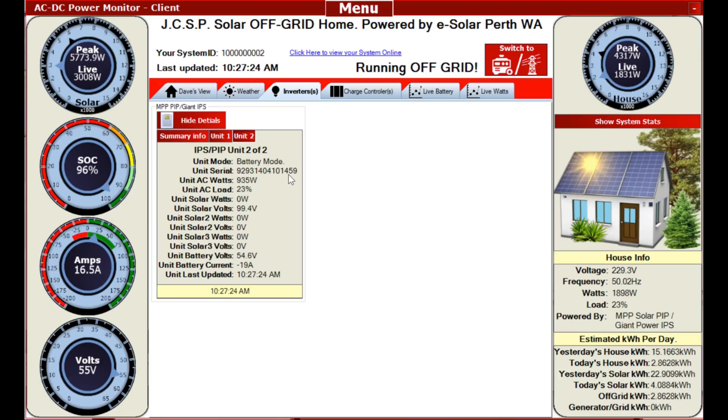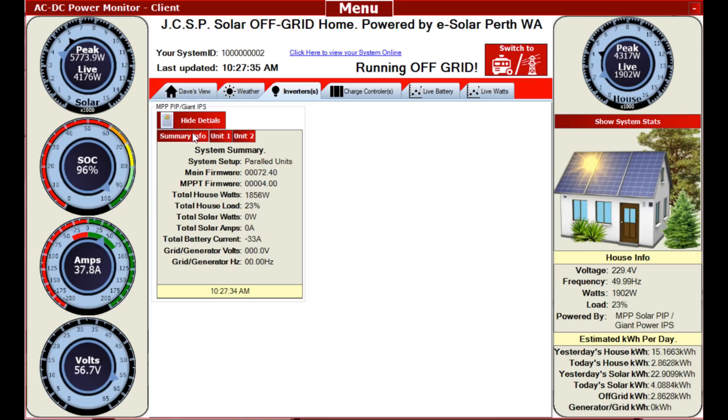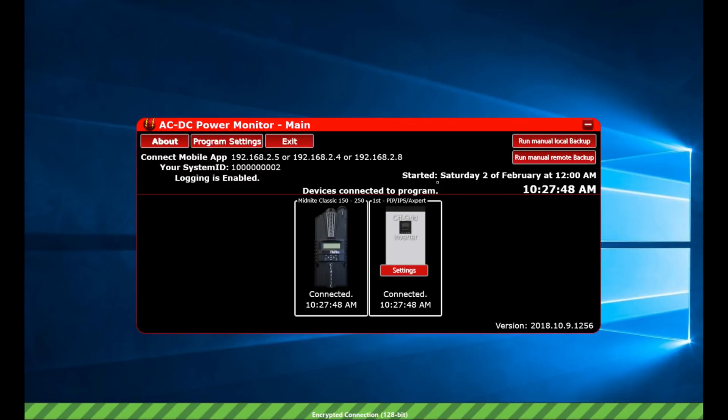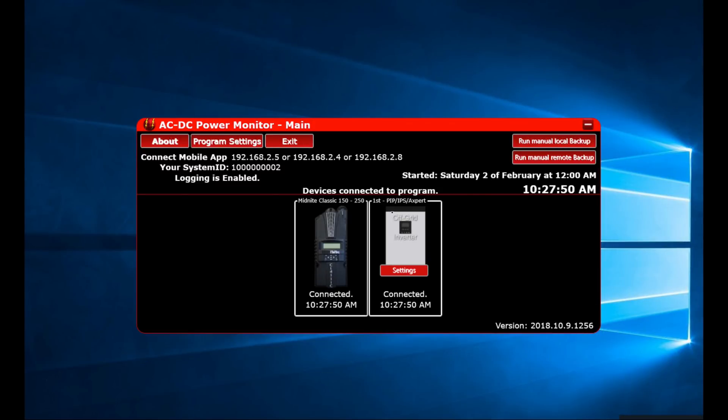The batteries are at 96%. I've got the inverters set to shut off because I like the Midnight Classics to do all my finishing work. So there you go - you don't even need to have both those cables plugged in. The master controls the slave. Let's go back into the shed real quick - you can see here I can go into settings and click on that.